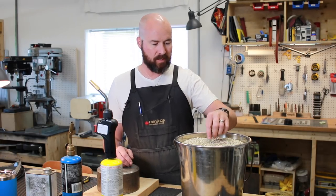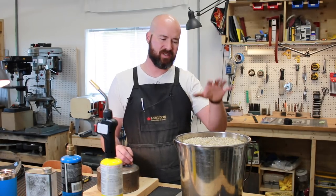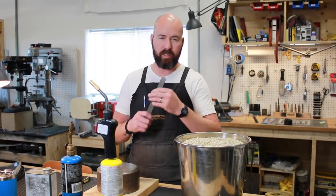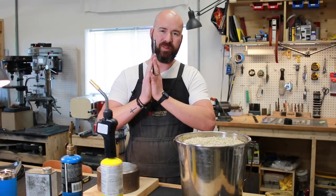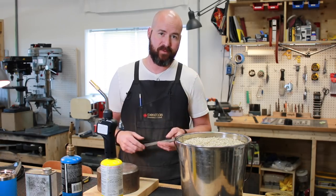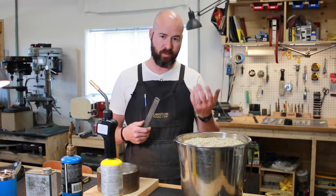Some of the older vermiculite can be dangerous, but treat it like anything else — the dust from it is probably not that good for you. Vermiculite is a very good insulator. I'm hoping once we reach critical temperature with this file, we can stick it in here and that will hold the heat around the file and really slowly cool it. We'll leave it in there for about an hour, check on it, and if all goes well, we will have a soft piece of steel that we can work.